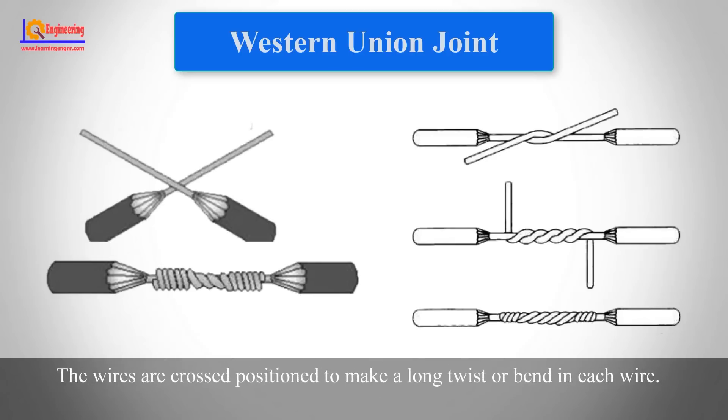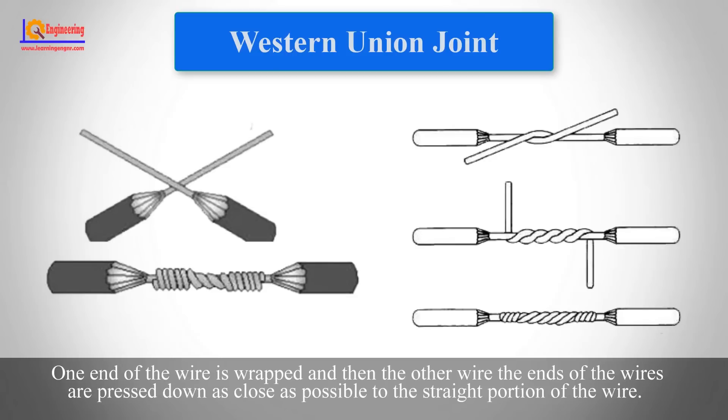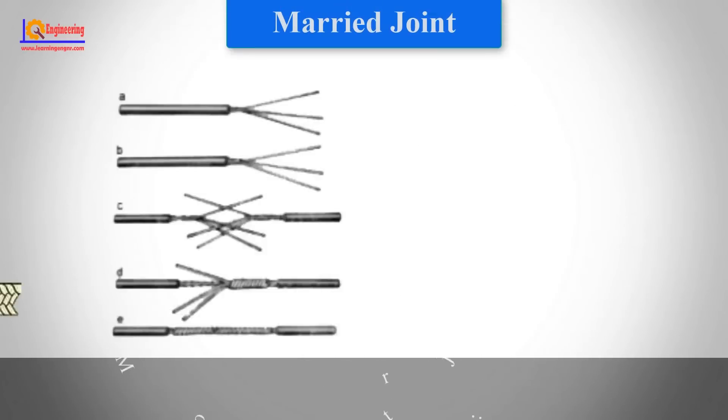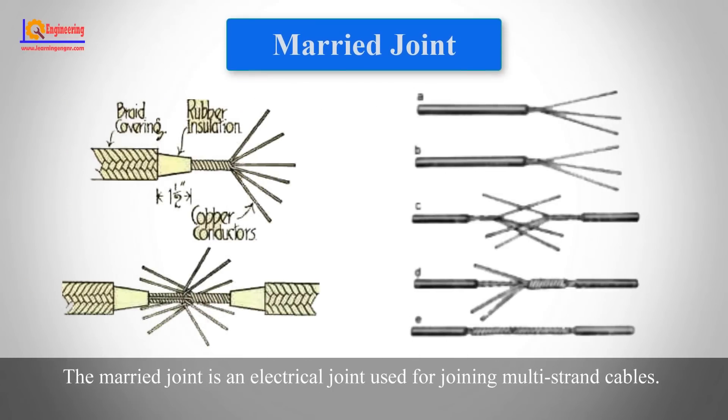For the Western Union joint, the wires are crossed and positioned to make a long twist or bend in each wire. One end of the wire is wrapped and then the other, where the ends of the wires are pressed down as close as possible to the straight portion of the wire.